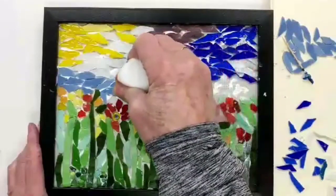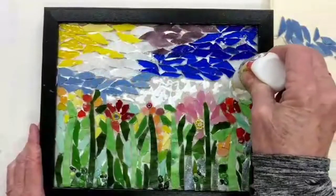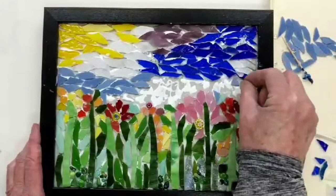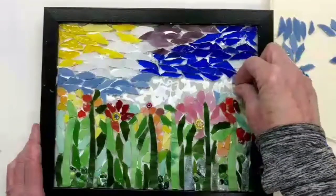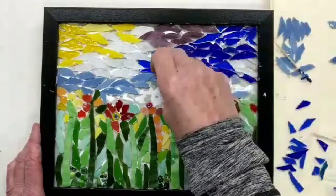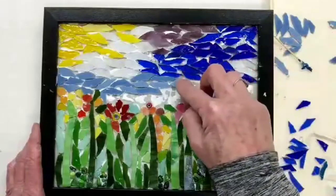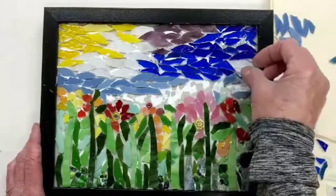Then I'm going to move along and finish setting the blues, and then we're going to be all done. I want you to remember that this is your work of art — it's not going to look exactly like mine, it's not intended to. You're going to make it up as you go and it's going to be yours, not mine. This glue is such that if you don't like where something is, pick it up and move it around. The glue takes about 12 hours to set, so when we're finished here, we're going to have to wait a while until we grout — maybe tomorrow you can grout. Coming up next is my grout tutorial.